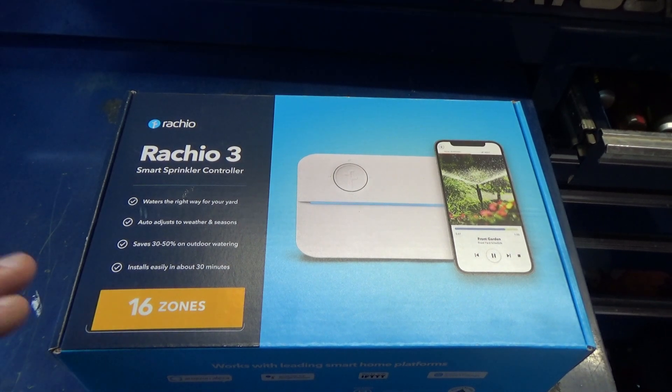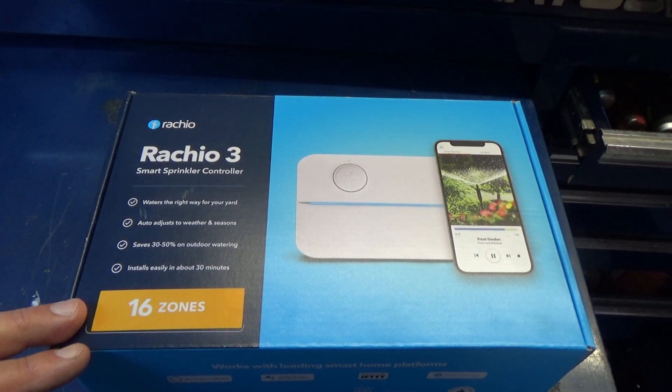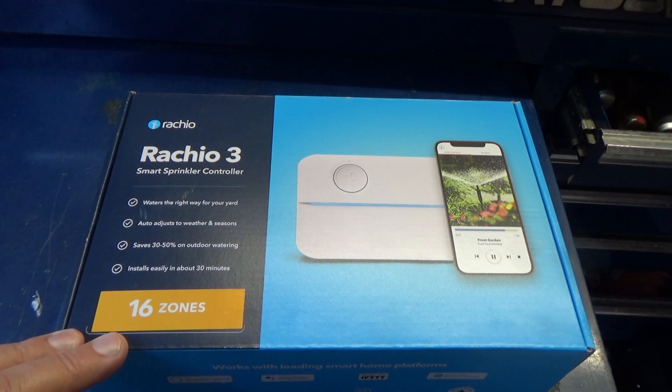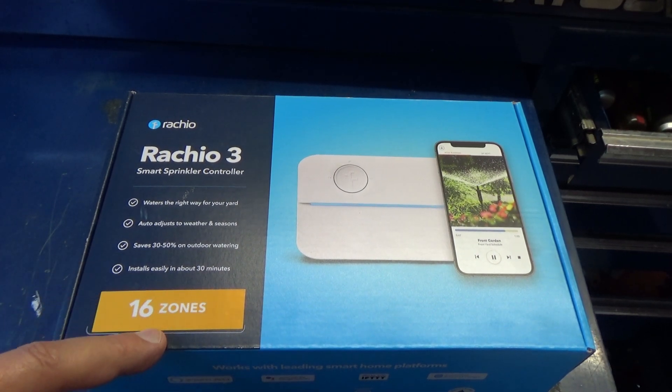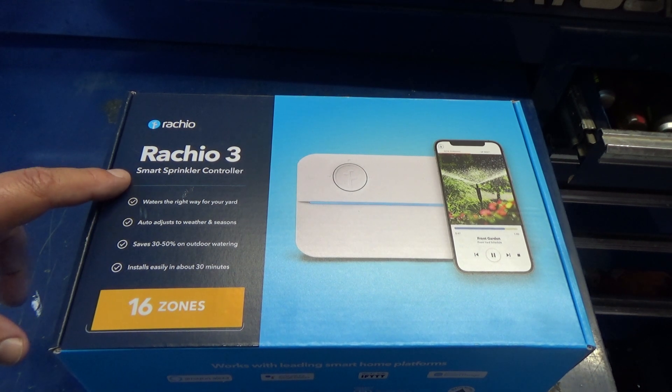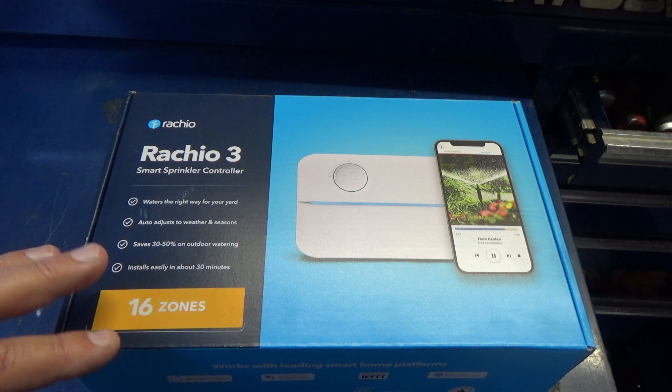Alright guys, so I just got a smart sprinkler controller. This is the Rachio 3, this is the 16 zone. They make different zones — 4, 8, and 16. The reason I'm going with this one is, like it says, it is a smart sprinkler controller, very highly rated.